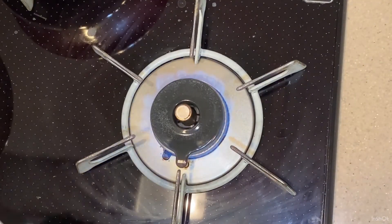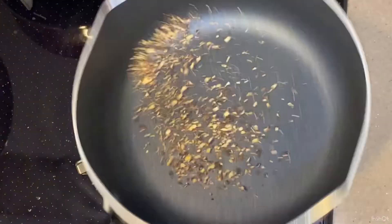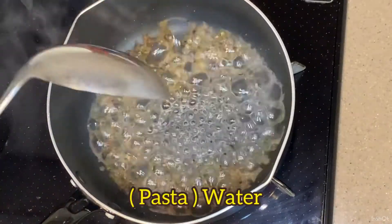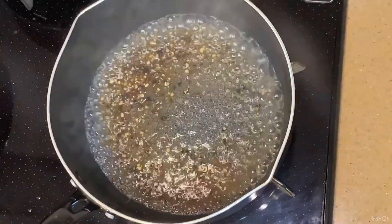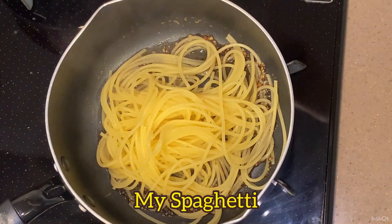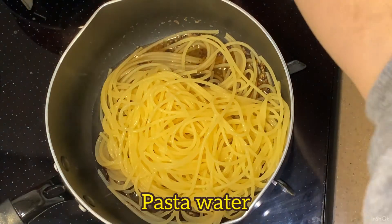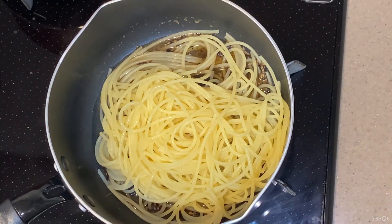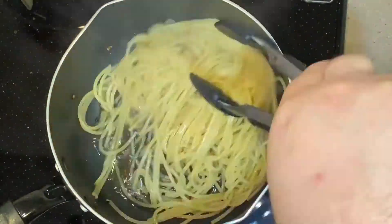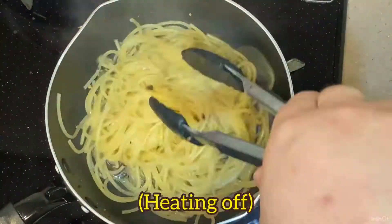Going to roast crushed black pepper first. After smoke with roasting smell, add water. My spaghetti pasta water. Then mix to make my spaghetti flavoring — black pepper — heating off.